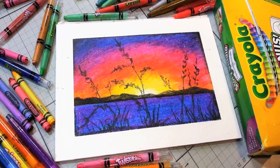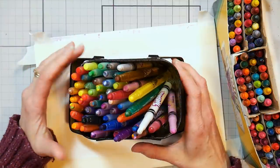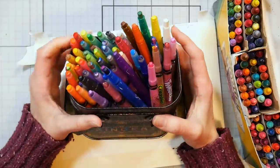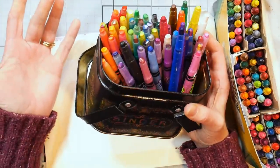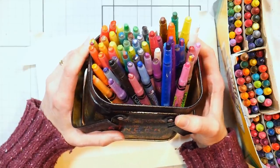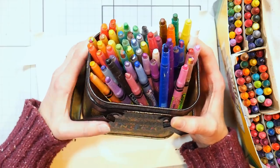Hi there, Lindsay here, The Frugal Crafter. I've been feeling kind of stressed lately, and I was just thinking, I just want to be a kid again. So I thought, why don't I play with some crayons? And I wasn't going to film this, but then I thought, you know, this will be fun to see if we can create a decent piece of artwork with crayons, and that's what we're going to do today.